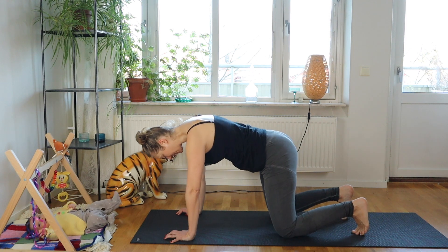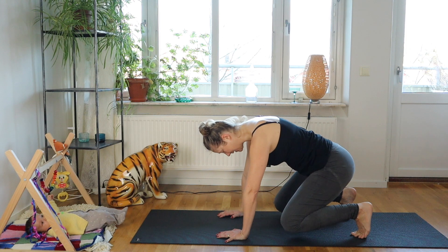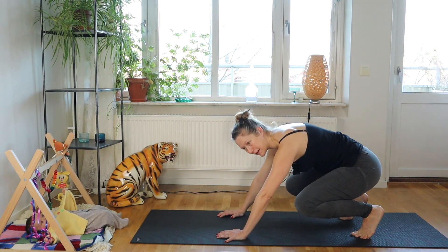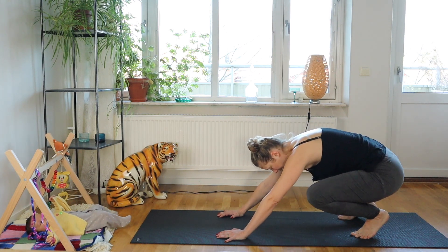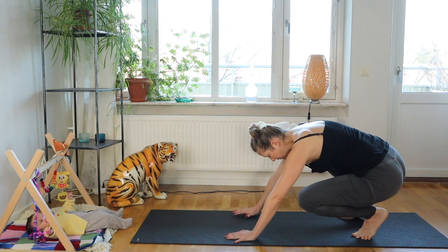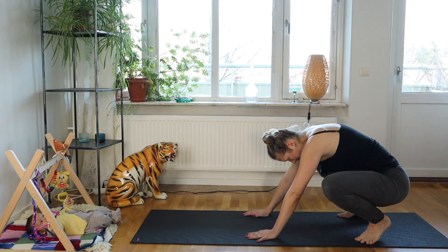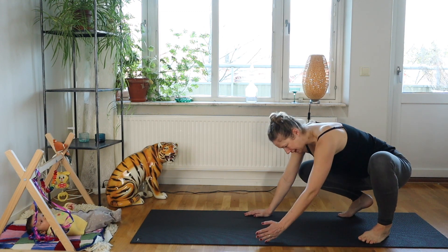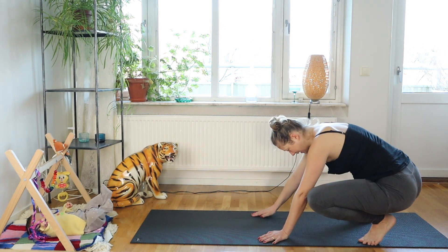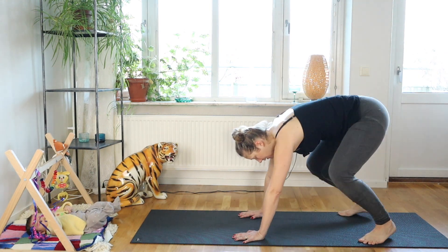From here, start walking your hands back so we come into a squat. If you have trouble squatting, use your hands for support. If you can't keep your heels down, that's fine. Keep moving — shift weight from foot to foot, adjust your feet, maybe pointing your toes slightly out and taking your feet a bit wider.